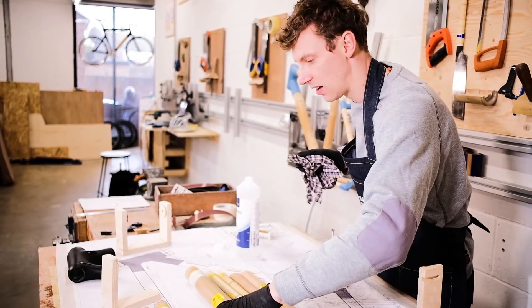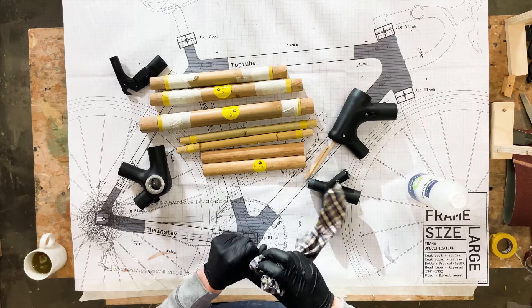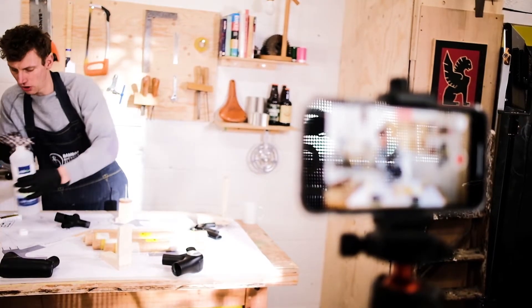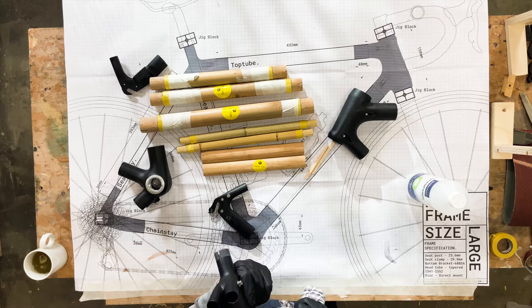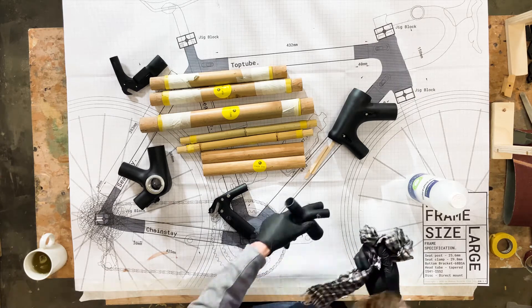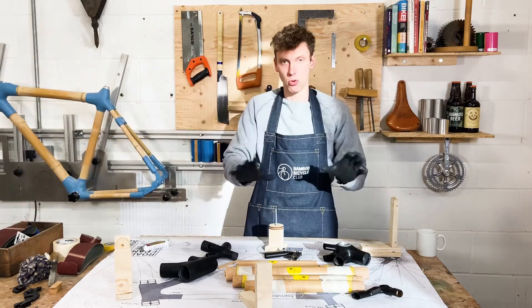Once that surface is ready, the next step is to clean the inside of the lugs. Take your time doing this — it's worth doing a thorough job. Once you've cleaned all those parts, wait 10 minutes to make sure the cleaner has fully evaporated from all the parts.